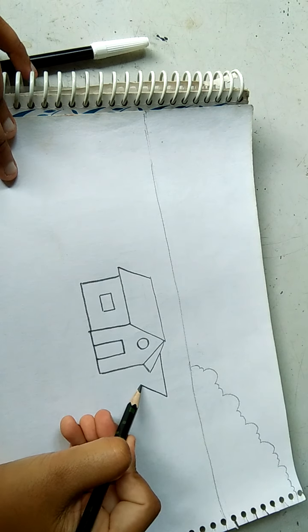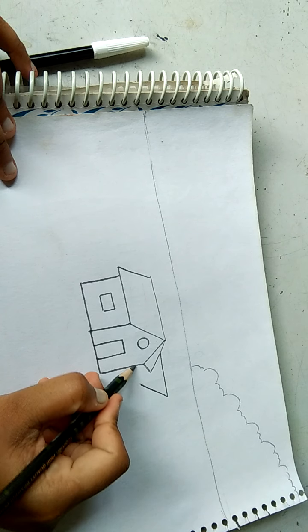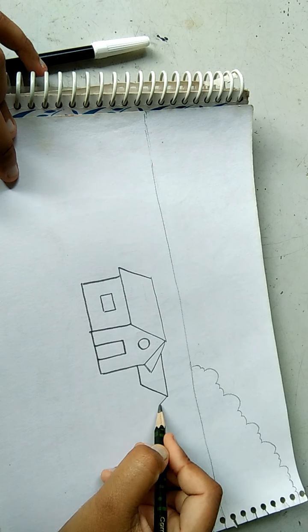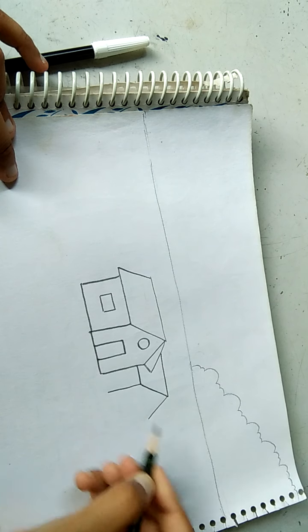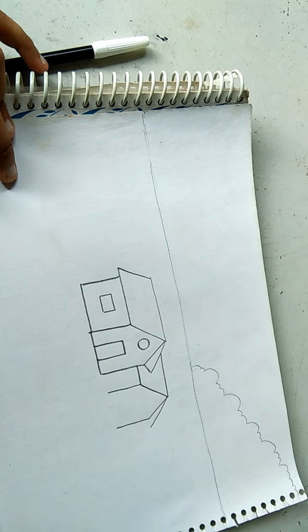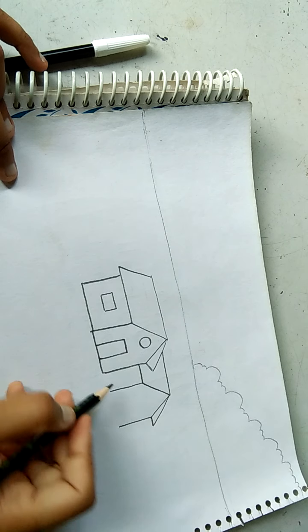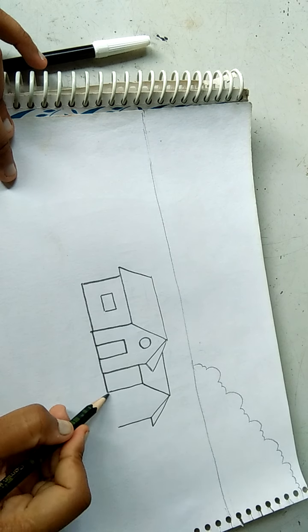Slanted line here — we get it. Now one more slanted line, now a straight line, one more straight line. Now slanted line here — we get it. Now we merge it like this.